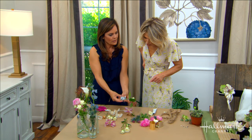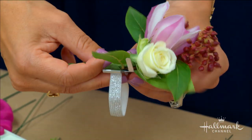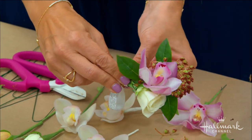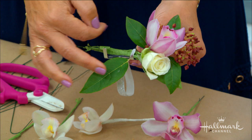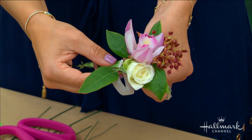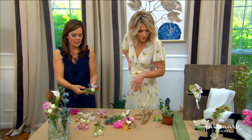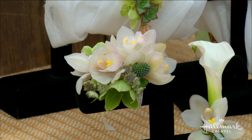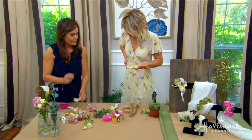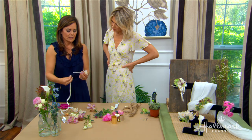Attaching to the base is really easy — most bases have a little mechanism that you push together to close. Bend the flowers onto it, add your next ones, then add a ribbon in the middle to hide all the mechanics. Ultimately it becomes a beautiful bracelet. This same process works for men's boutonnieres too: wire your flowers, put it all together, and finish with a pretty piece of ribbon.